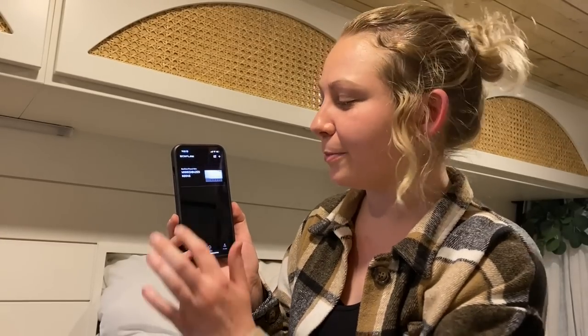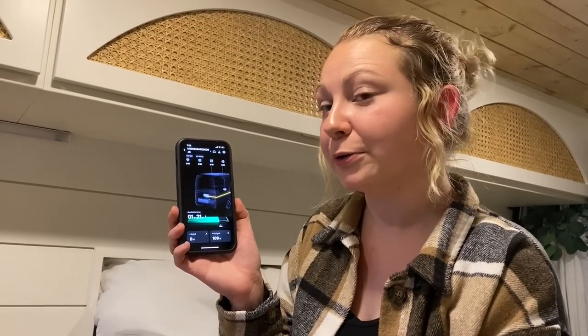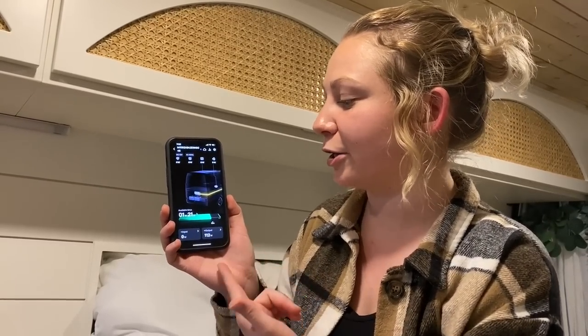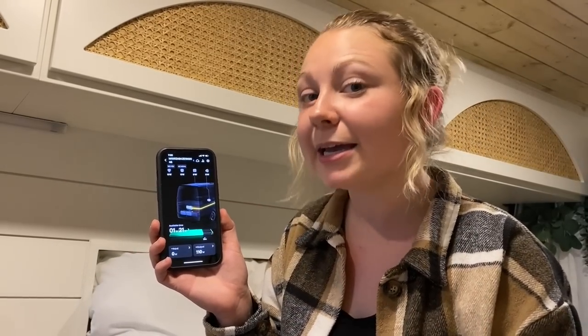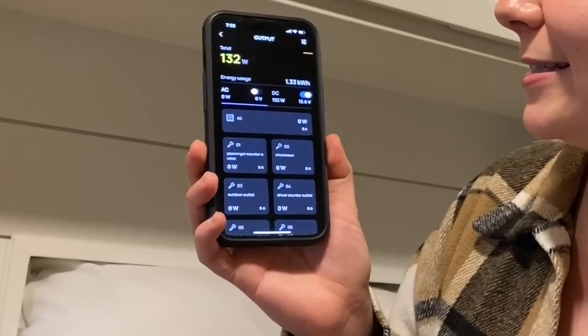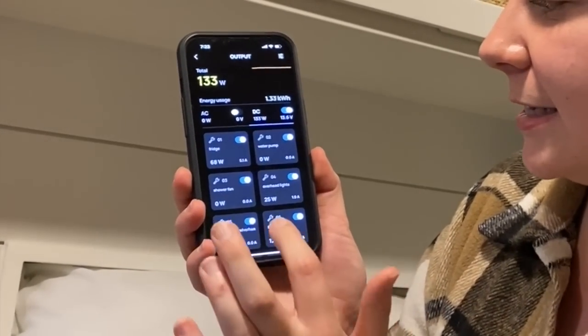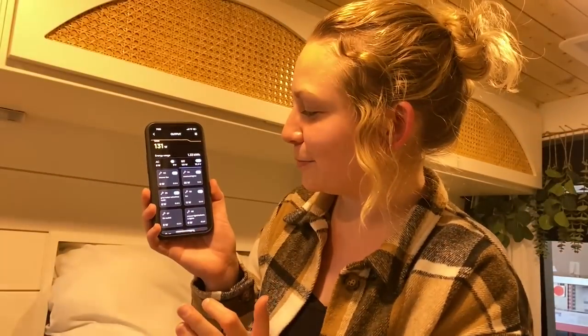The app has some really cool features too. You just connect it to your power kit via Bluetooth. When you open it, it shows you the same things as the control panel — your available time, your input and output — and it shows if you're charging and how many watts you have coming in. I love using this app when I'm laying in bed and want to turn my lights off — I can just go to DC and turn the overhead lights off without getting out of bed.